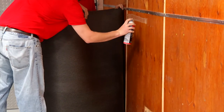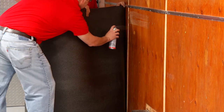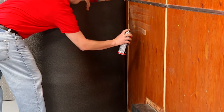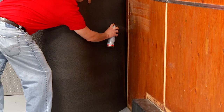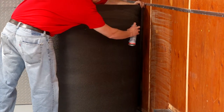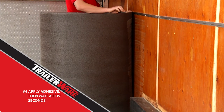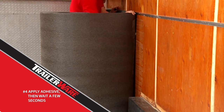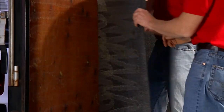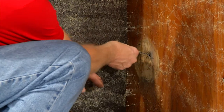To start, place the roll of material at the back of the trailer and work towards the front. Begin working in two-foot sections, applying glue to both the back of the TrailerWare material and the trailer wall. Do not glue the top one inch of material — helpful hint number four. Wait a few seconds to allow the adhesive to become tacky, then press the material firmly into place. Continue the same process around the trailer and be sure to cut small slits for the wires of any lights or outlets.